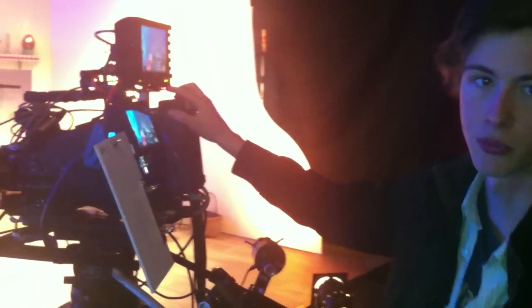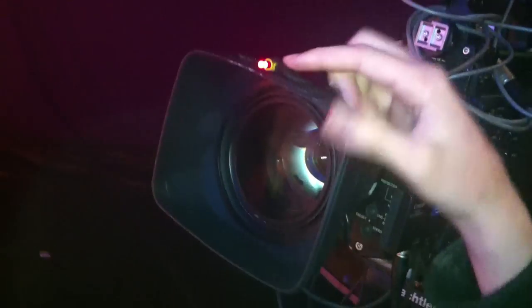I mentioned the red light before — if you come round the front there's another red light. The red light on the front of the lens is an indication for the presenters, just to know which camera is live so they know where to look.